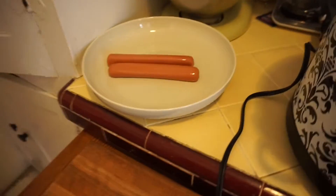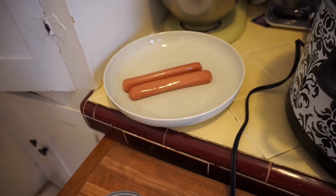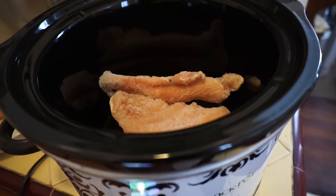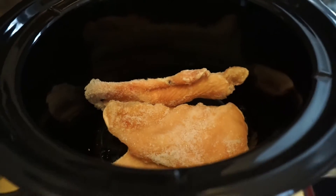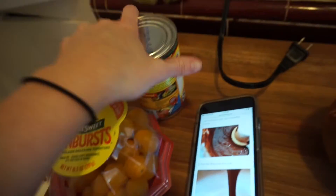I've got my crock pot out. I'm going to heat up some hot dogs for lunch because I'm really hungry and I don't want to cook a huge meal. I put in my three frozen chicken breasts. They're frozen so they'll cook a little bit longer, but it doesn't really matter. It's so much cheaper to just buy chicken in a bag.